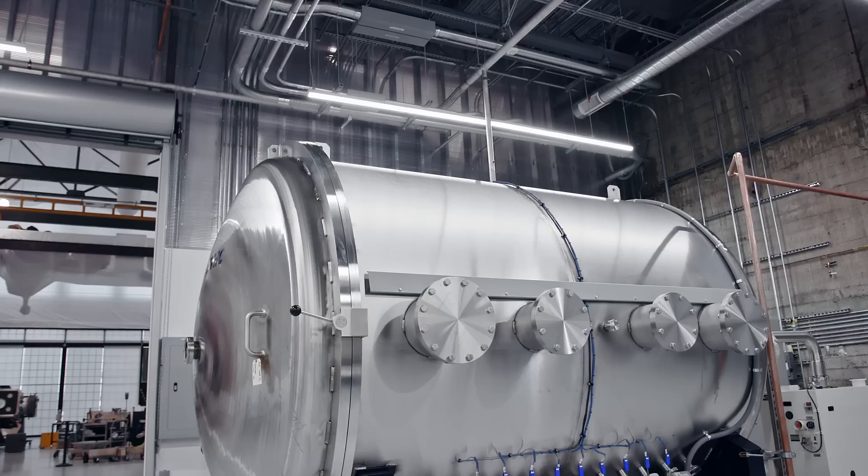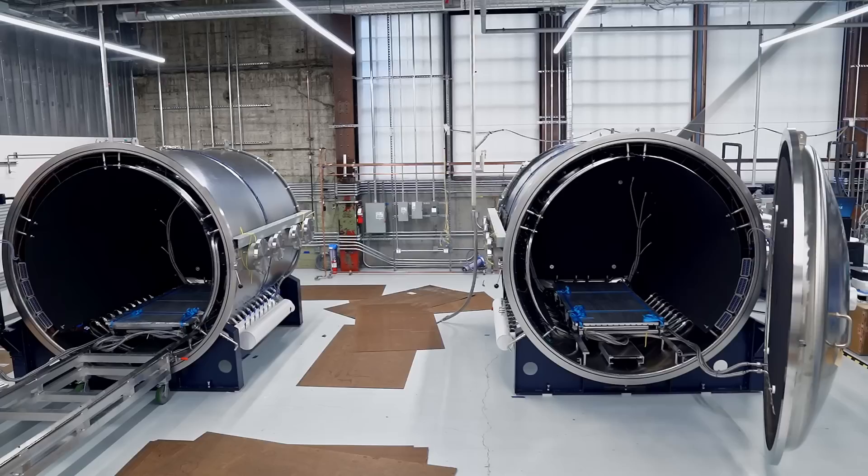We do a lot of simulations, a lot of calculations, a lot of analysis — but there's nothing like doing it for real. These chambers let us emulate that and really make sure our hardware is going to work when it's up there.